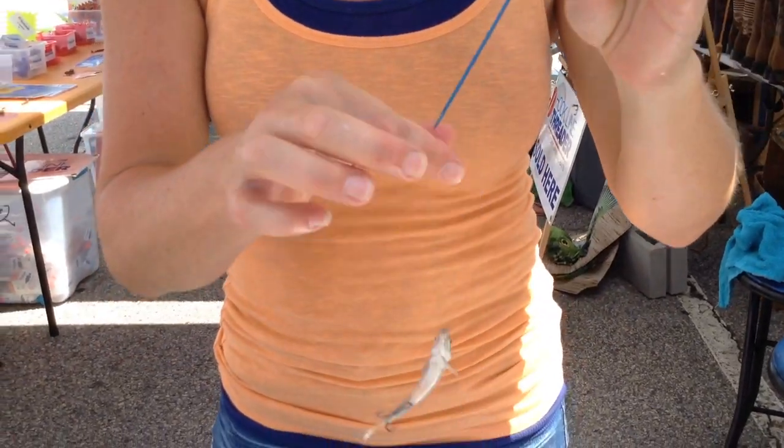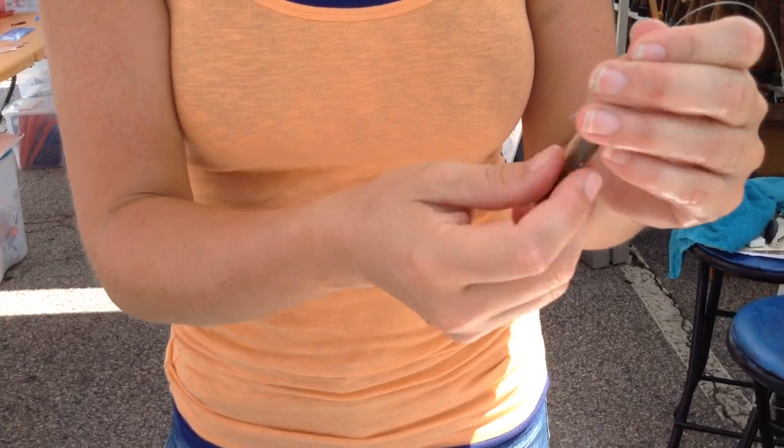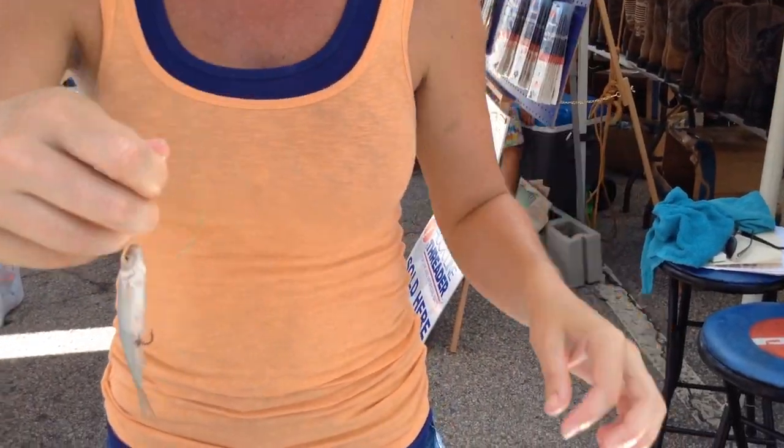Pull your line right back through your bait, tuck the shank of the hook right back in its butt, attach that to a snap swivel, and you've got yourself a live lure.